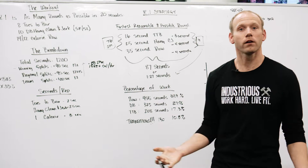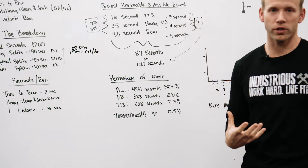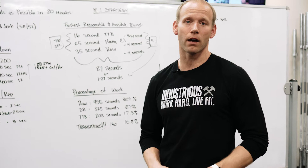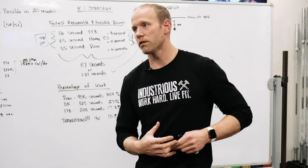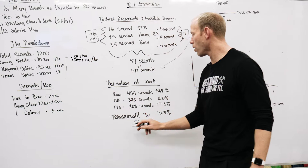The percentage of work breaks down like this: the rower requires 455 seconds, which is about 38% of the workout — literally 40% of this workout is on the rower. This is not a recovery row for anybody interested in winning or making regionals. Do not recover on the rower — you need to be competing on the rower. That's where this workout is going to be won. 27% of the workout is on the dumbbell, and 17% is on toes-to-bar. For somebody at a very high level, this is absolutely a rowing workout.